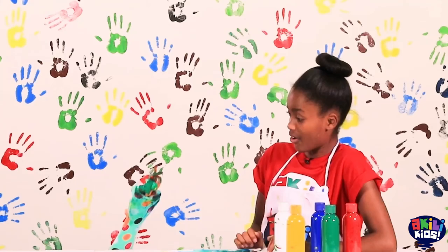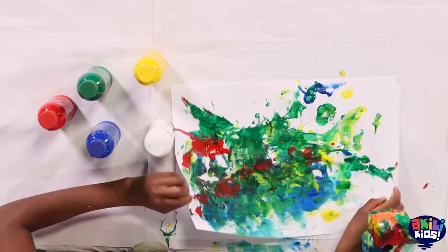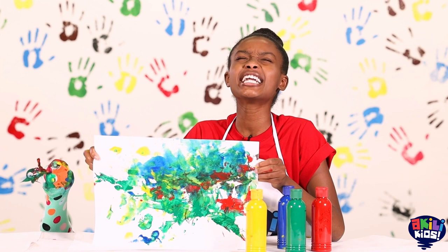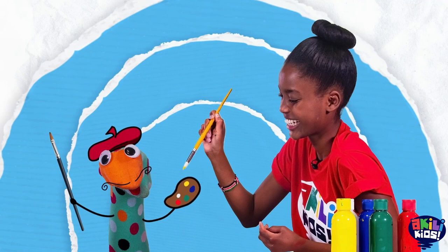Good idea! And you can help us too! Let's go! Let's look at the picture and imagine really hard! Ready? Oh my goodness! Now I see it! This is such a great picture of me and you!